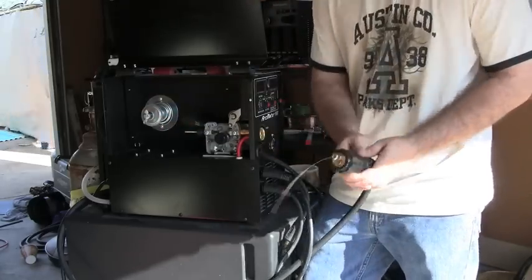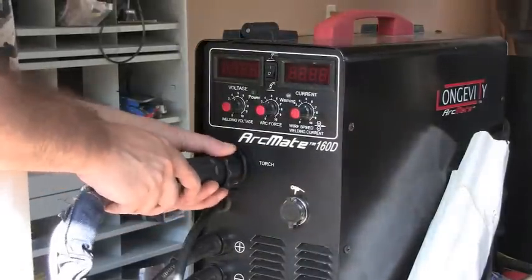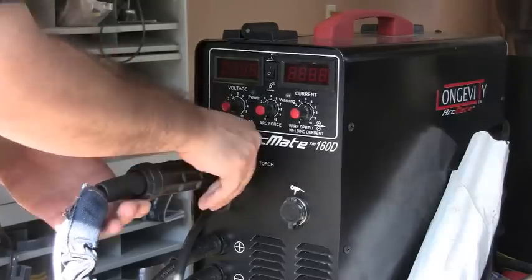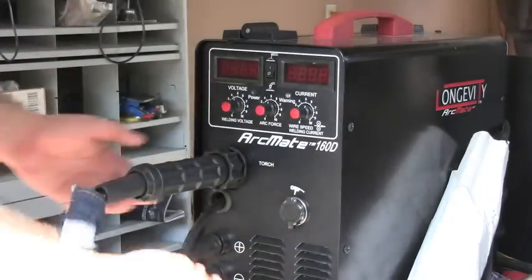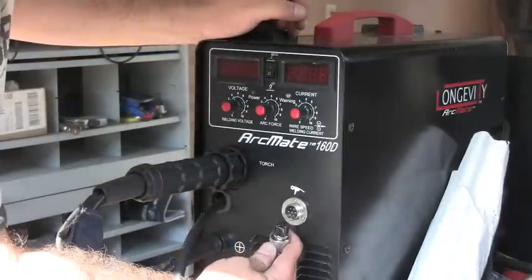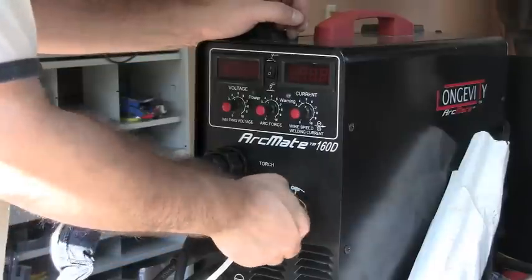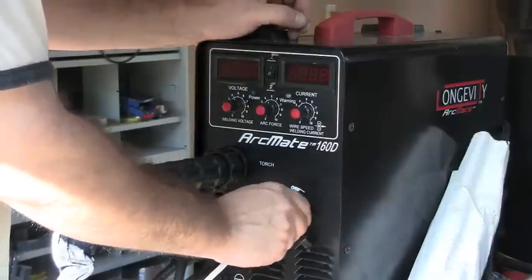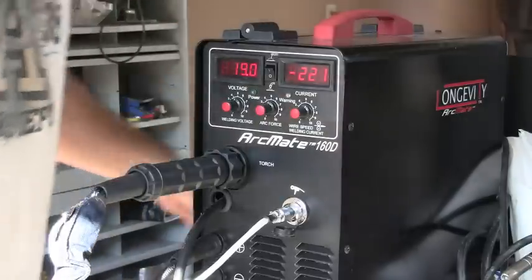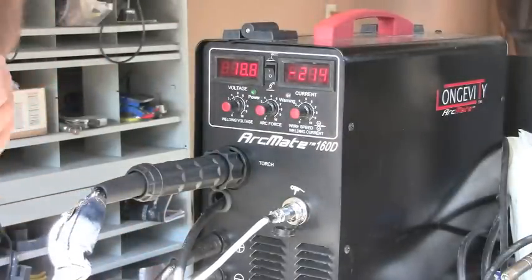Here's me unhooking the normal MIG gun and hooking up the spool gun. It's pretty much easy to figure out, just plugs in how you would think it plugs in. And if you're not familiar with a spool gun, what they are is a little gun where you put the wire — the aluminum wire — in the gun itself, that way it has less distance to travel and get kinked up, because aluminum is real easy to bend and kink, so you need a spool gun.